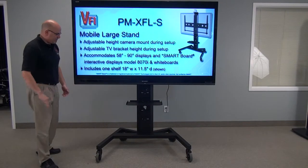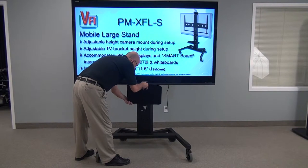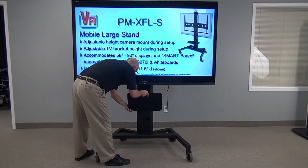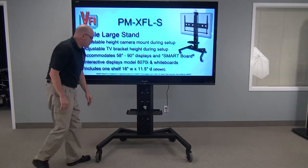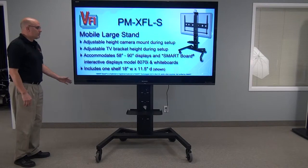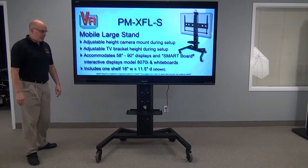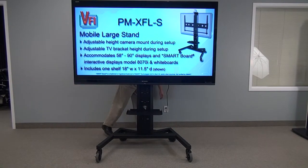The whole construction is 11-gauge steel. As you can see on the front, it comes with a shelf. This shelf can be put in multiple positions. When in place, it's bolted in place so it's quite secure. You could mount, for example, a video conferencing camera on that shelf, or a VCR, a TV converter, or even just a small portable computer.